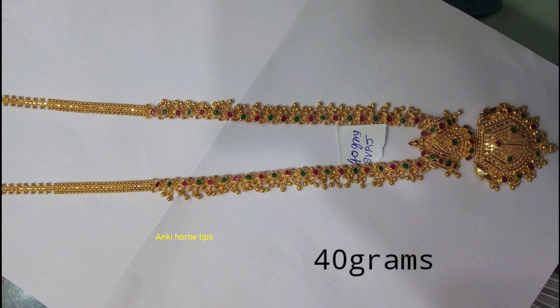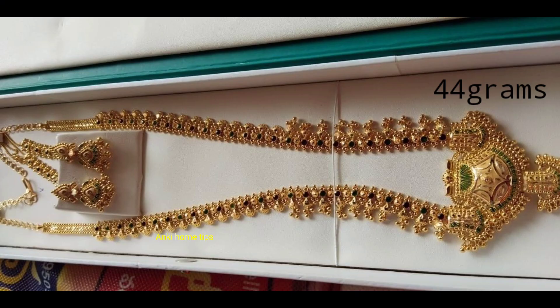Hi friends, Namaste. Today we are going to share a beautiful gold longhara. In this video, we are going to show you the same design.